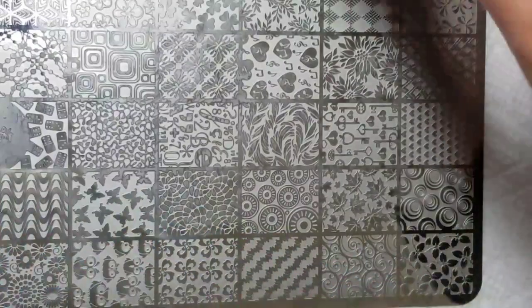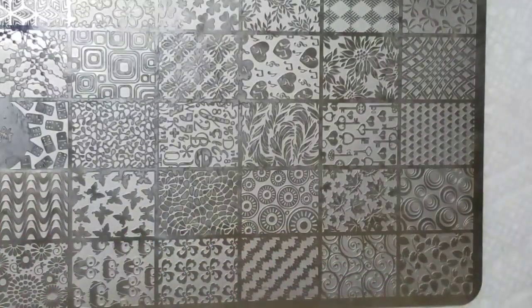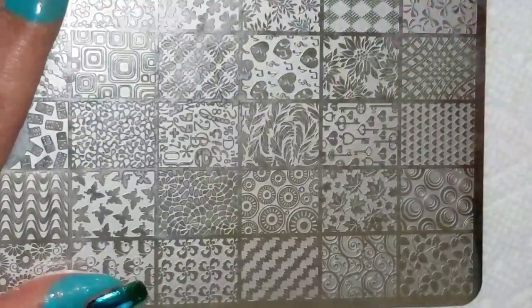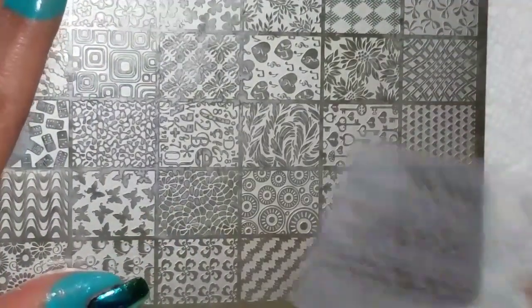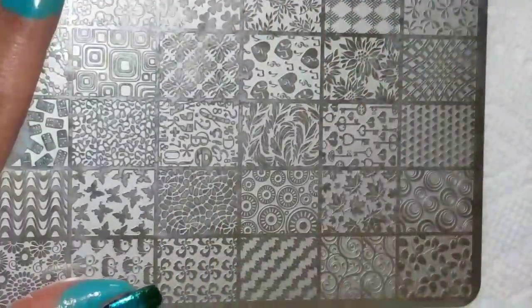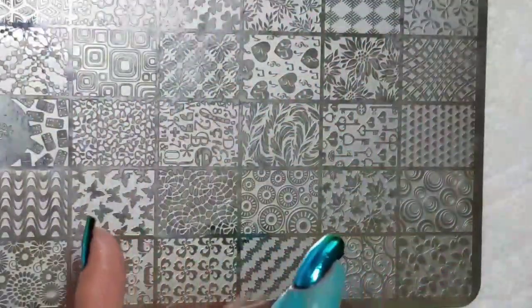For my stamping, I'm using black — the El Corazon Kaleidoscope Black — my Creative Shop Stamper that I love, and the Clear Jelly Stamper Big Bling.